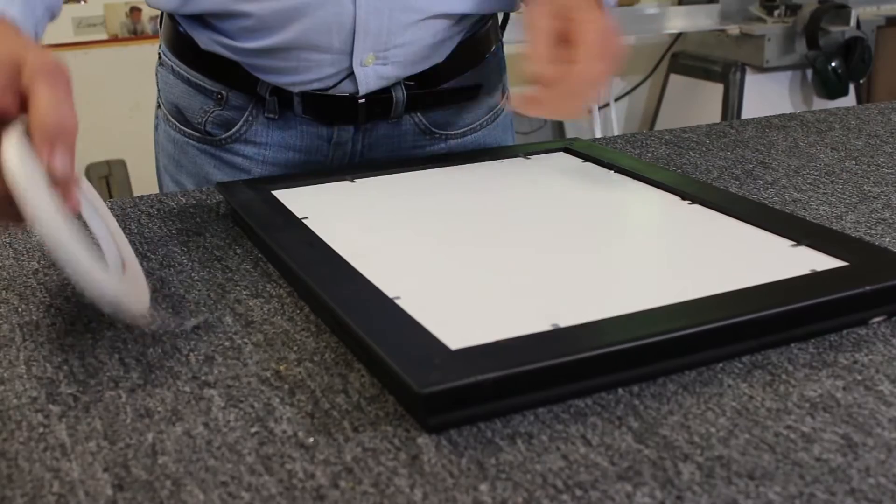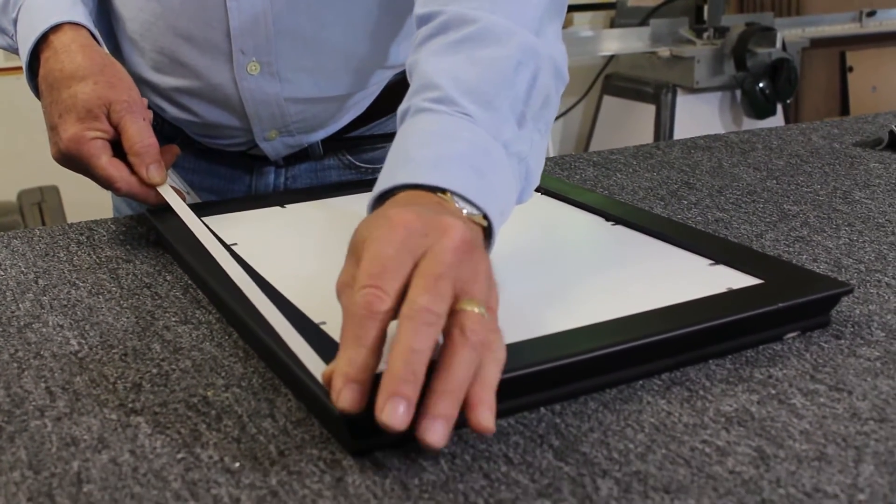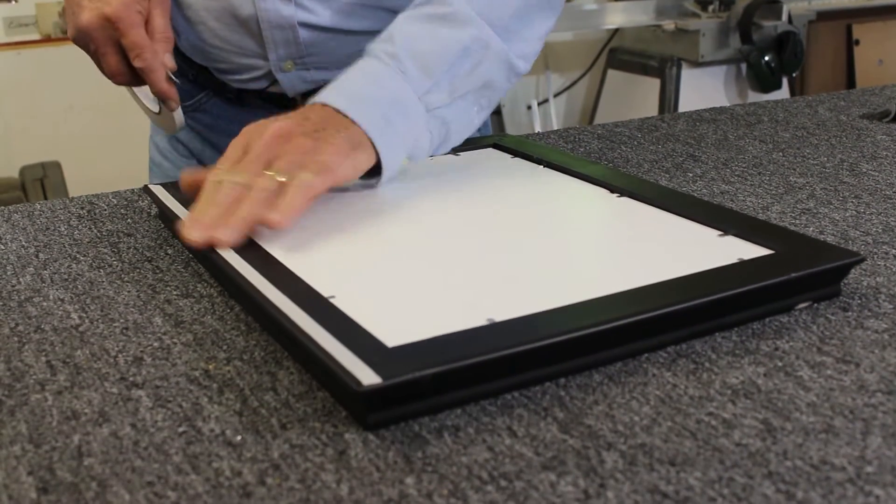Now we're ready to apply the double stick tape. I'm going to go around the edges, putting it to about a quarter of an inch in from the outside edge. Rip it off like that.